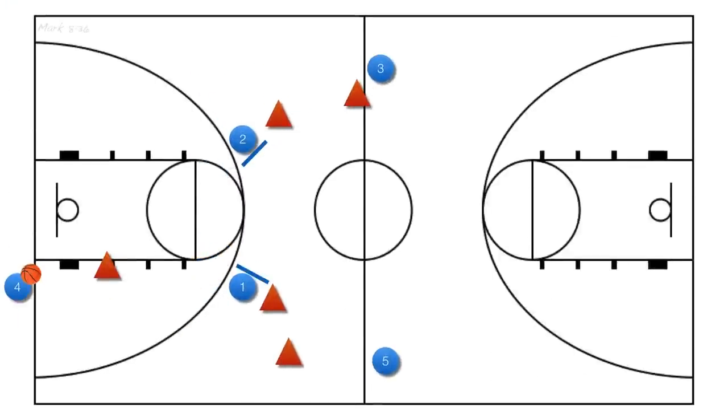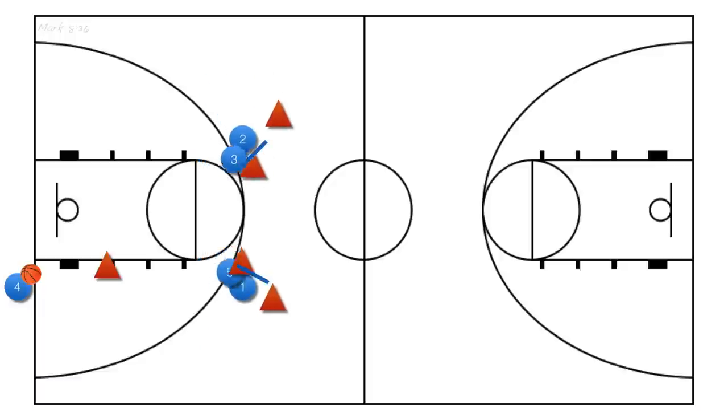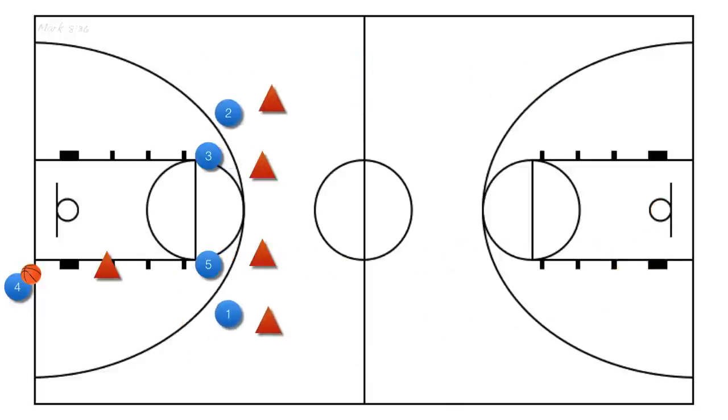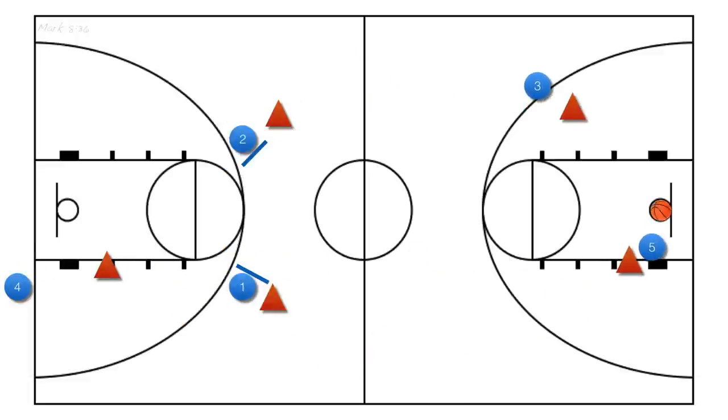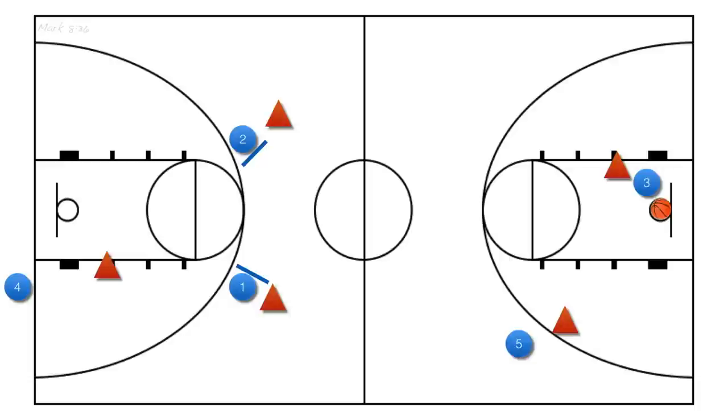If either player has beat their defender down the court, our inbounder should be able to make this long lead pass down the court over the defenders and in front of our players streaking down the court. You'll be surprised at how open this first look will be — if you score off this two or three times, your opponent is likely to call off their full-court press. Be sure to practice looking at both options down the court. The point where your inbounder should determine whether or not to throw the long pass begins when observing the defense at the first screen. If the defender gets caught behind the screen, that's the moment to decide to throw that long pass.